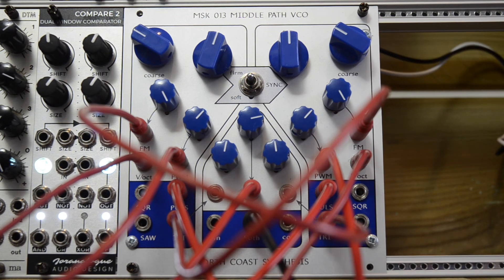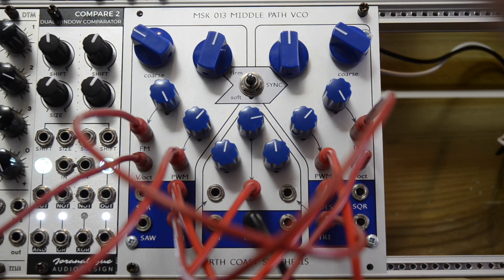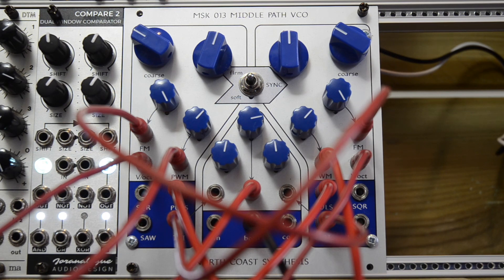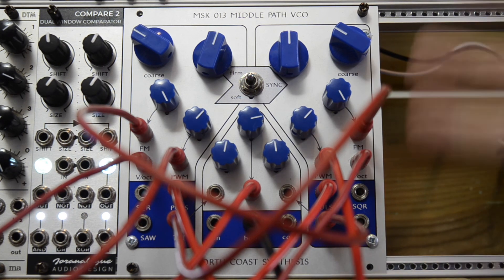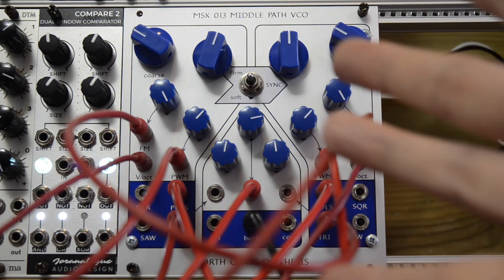This is by no means an extensive playthrough — it's not a complete overview of this VCO. I think I'm going to make a few shorter videos about this VCO, whenever I discover an interesting patch. By doing this, you will get an idea of how this interesting complex VCO sounds. Anyway, thank you very much for watching. I hope you learned something. See you next time. Bye!